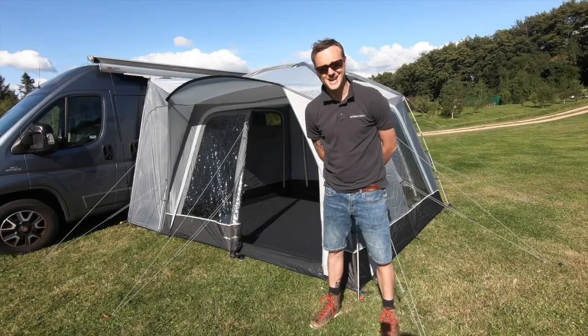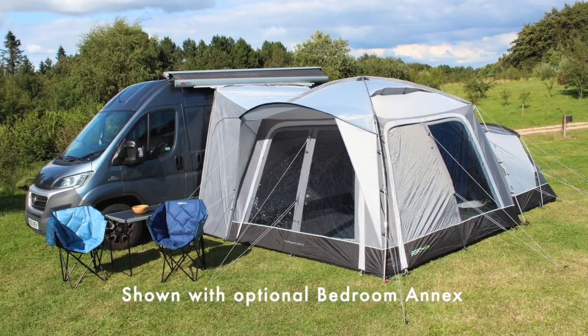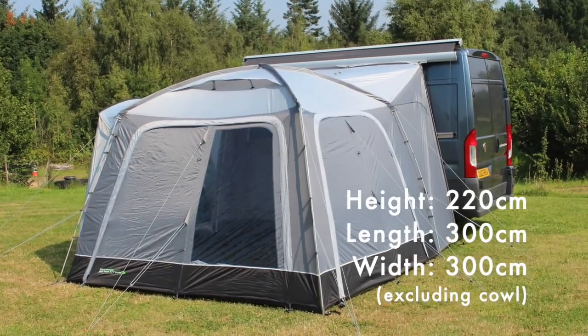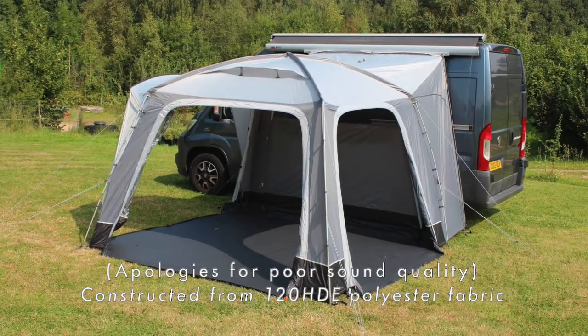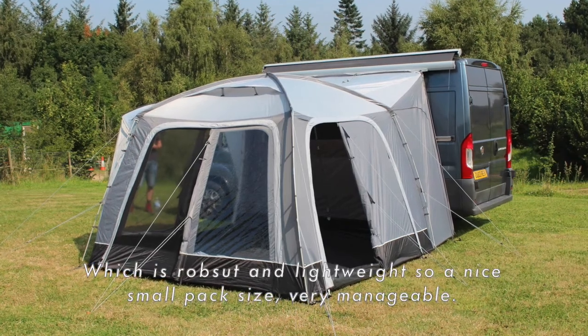Hello, I'm Sam from Outdoor Revolution and this is the Outdoor Revolution Cayman Poled driveway awning. Fantastic awning, measuring 3x3 metres internally and constructed simply from two fibreglass poles going over the top, one fibreglass pole in this rain cowl here. Constructed from a 120 HDE polyester fabric which is robust and lightweight.